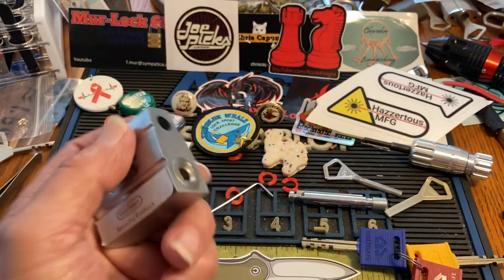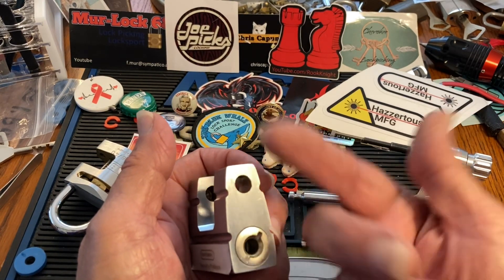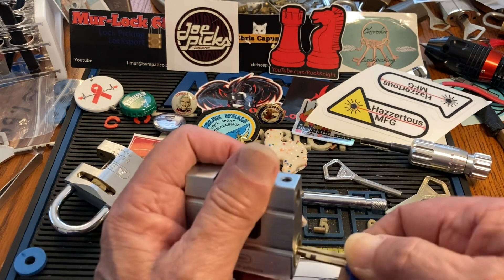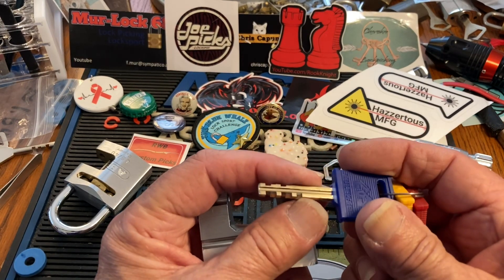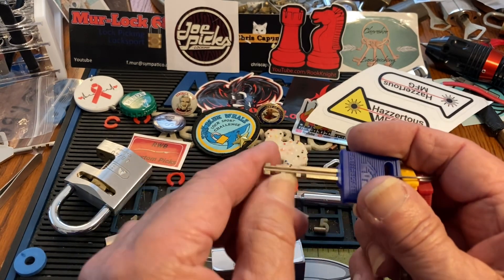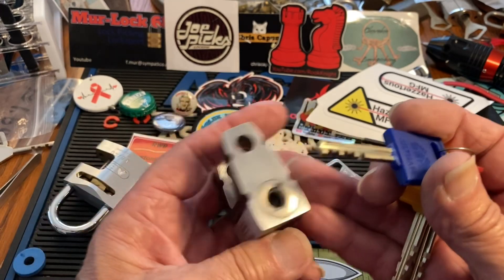Once you take that grub screw out, then you can gut this thing — or you just get the grub screw out and kind of look at the discs and see what's going on. This is a cheap one, but these are kind of different because the spacing is a lot closer together.